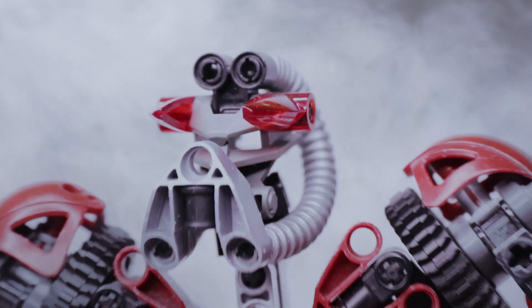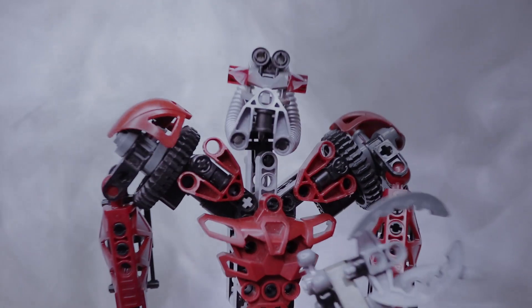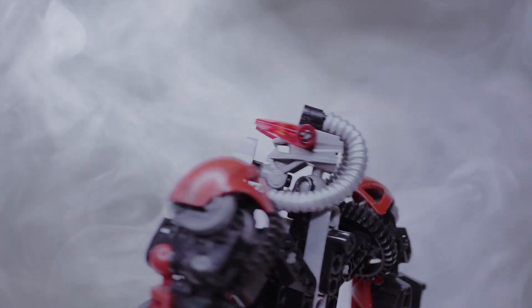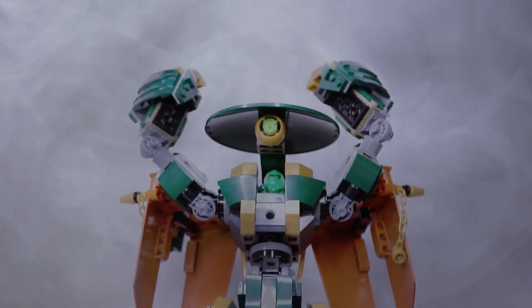Hi everyone, I'm Sakoda, and we're back with another fun LEGO Ninjago Dragons Rising set review.